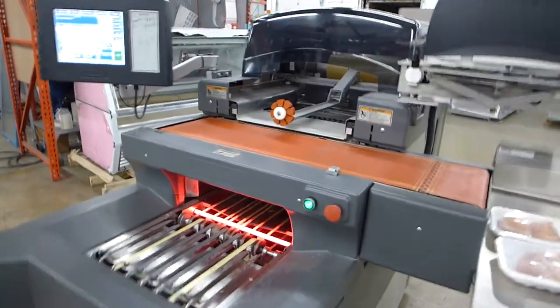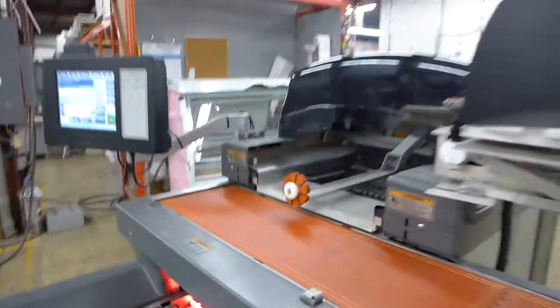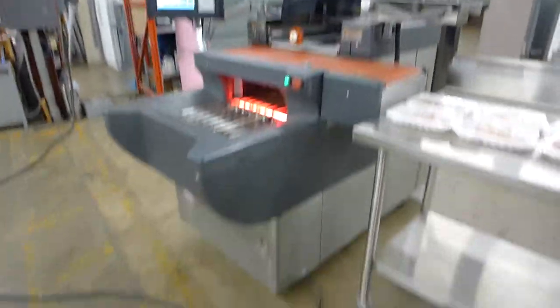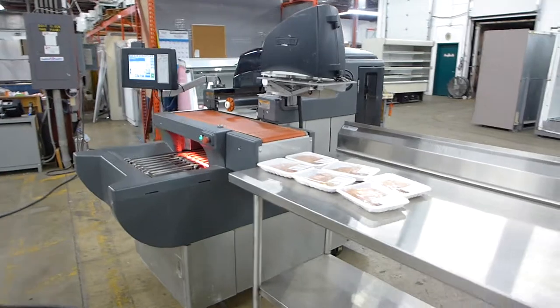Also, at night it can automatically turn the belt off to save electricity, as the belt is at about 200 degrees right now. This is the Hobart AWS automatic wrapper, refurbished by Hobart.